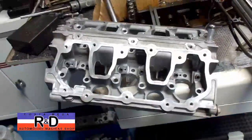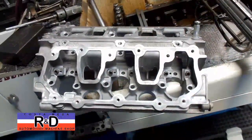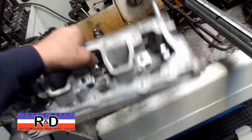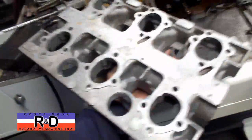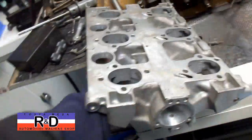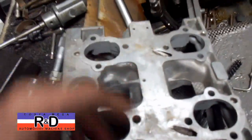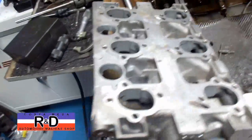Hi, it's General Customization R&D. Today we have a couple of Porsche cam bridges in here off of a 993, and we've got this in here to plug up these little holes right here that the factory puts steel balls in — and they fall out.